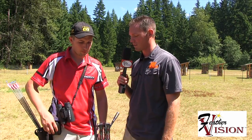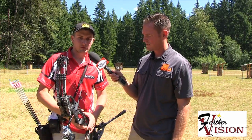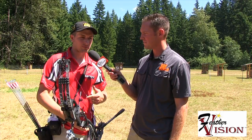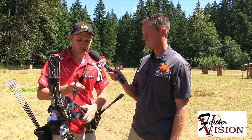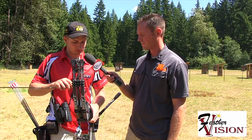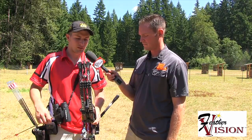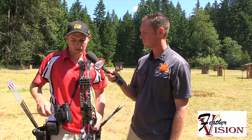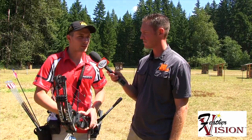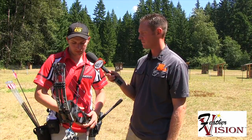As far as strings go — I make my own strings using either 452X or Trophy material. Strings are a pretty critical part of your setup — a good pre-stretch set with the right serving diameters is a huge advantage. I like my nocks to fit a little looser than most people — they snap on, move freely, even rock a little. It's 24-strand on the string and 28-strand on the cables. I run the cables a little thicker to get the holding weight up — I shoot about 22 pounds of holding weight at 60 pounds.